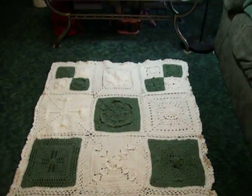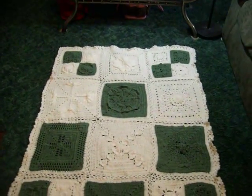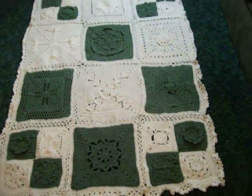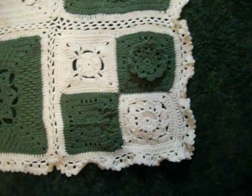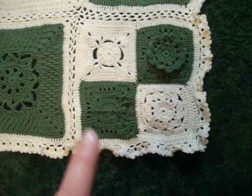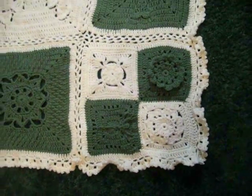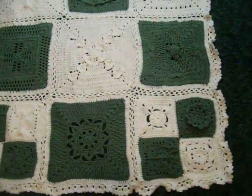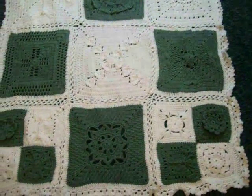Now I thought I was being very careful when I put this afghan together. I went slow but I found a mistake — right there. A little 6 inch square, one of my dragonfly squares. You can see that it should be turned the other way.